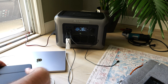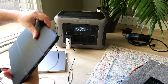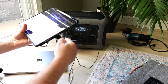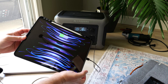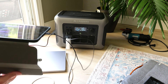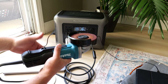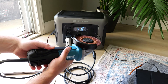Now let's charge my iPad. I'll plug that in — okay, you can see it's charging right there. We're at 172 watts. I just want to demo that even with all this stuff on and charging, let's turn this on and see what happens.